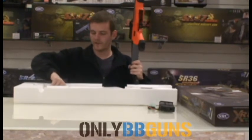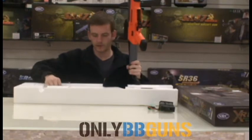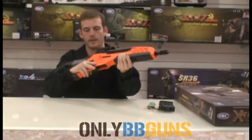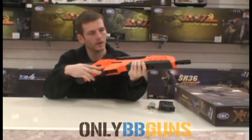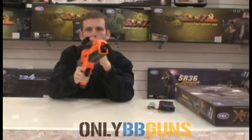It does come with an unjamming rod as well, but no one needs to know how to use that. Now this is the beast — nice heavy weight gun, long sight, and it comes with a scope.